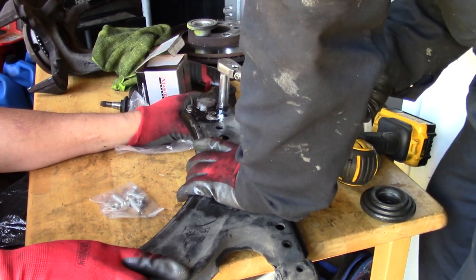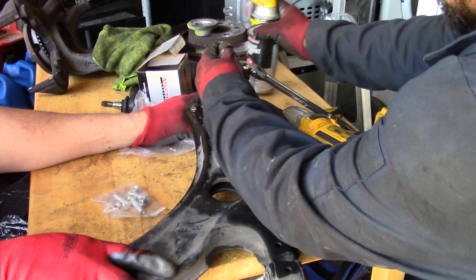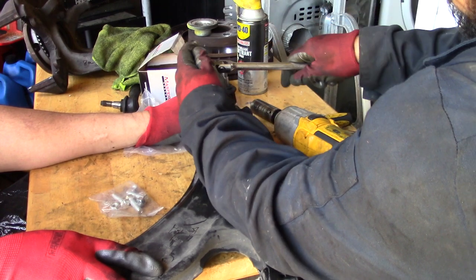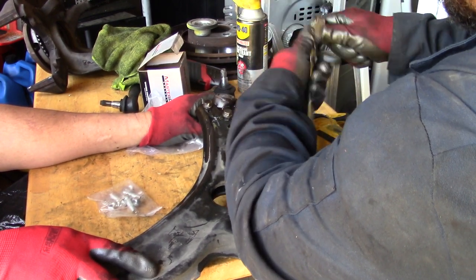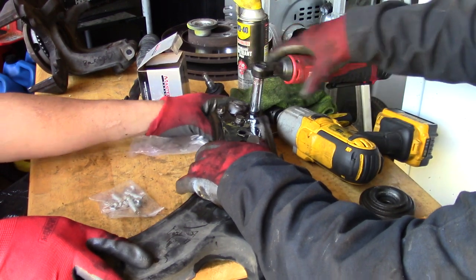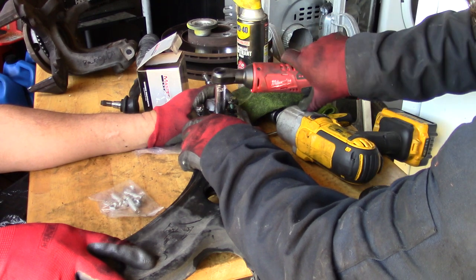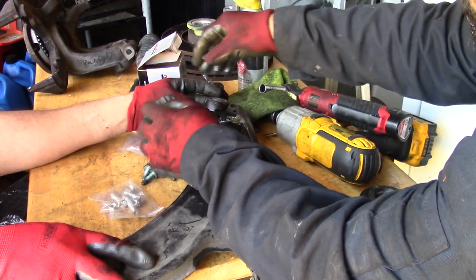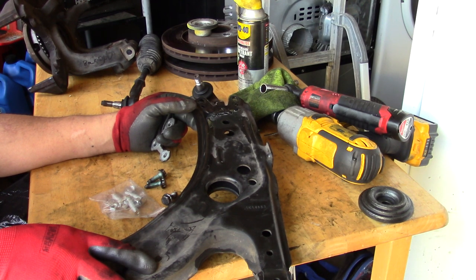Now I'm going to remove the lower ball joint — that's the only ball joint on the control arm of this car. Use my electric ratchet. Work smart not hard. That's the old ball joint out — now I'm going to replace it with the new one.